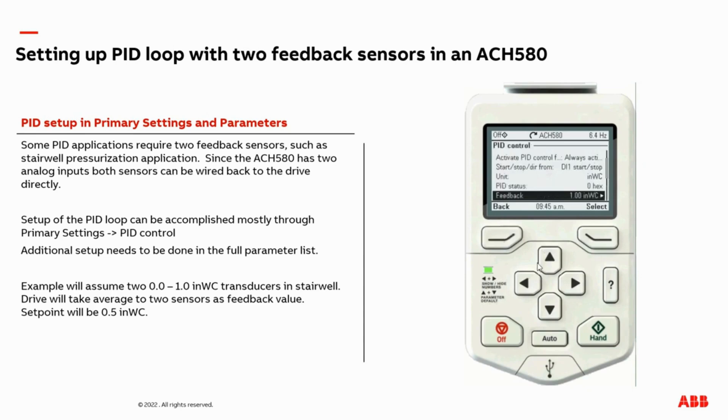Then back out of here. Now I need to adjust my set point. The set point in our example is going to be a half inch of water column — a constant set point, which is a fixed setting programmed into the drive parameter. So I'm going to adjust the value to 0.5 inches of water column. I'm not going to go into the tuning menu here, but this is where you'd make adjustments to your integral and gain to help speed up or slow down how fast the drive reacts to changes in the feedback source. This would be adjusted after the basic PID control is set up and the drive is operating correctly based off of the two transducers.